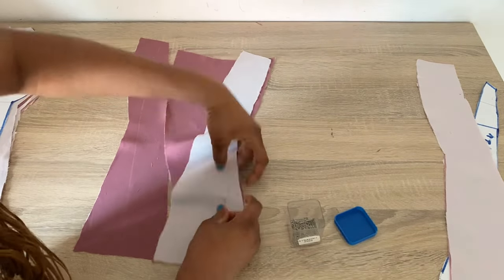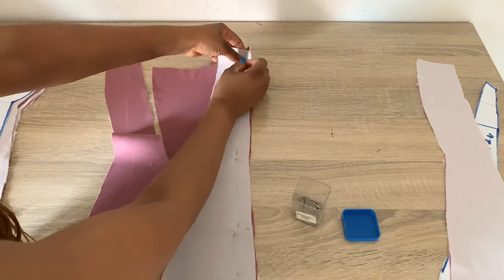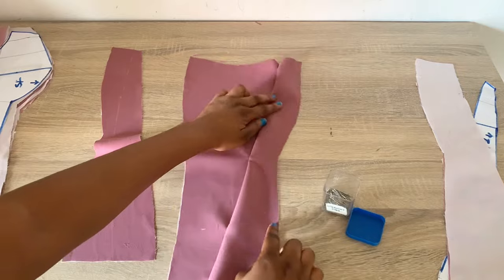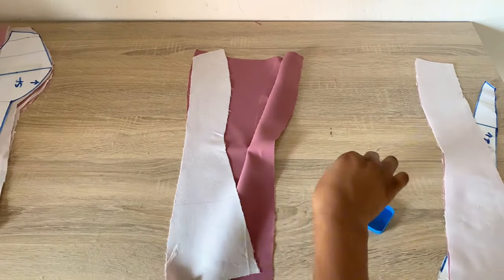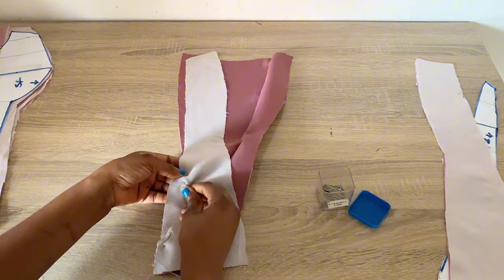While cutting out our fabric we added 0.75 inch, because we want to use this stitching allowance to create boning channels. So I'll be stitching this down using 0.75 inch. I'll also be placing this side of center front two right sides facing center front one, and pin it down exactly the same way.